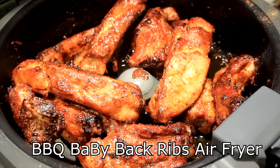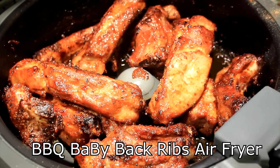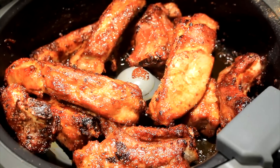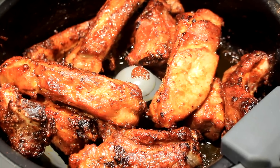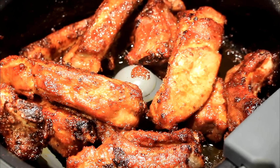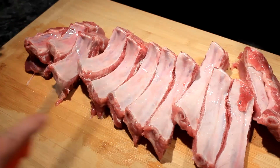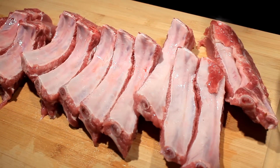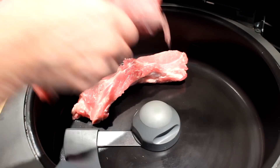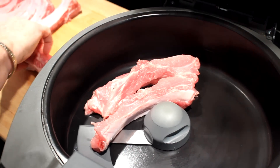Hey everybody, today I'm going to show you how to make baby back barbecued ribs in my air fryer. There is a rack of baby back ribs cut into pieces. We're gonna load them in this here air fryer — I got one with a paddle on it.